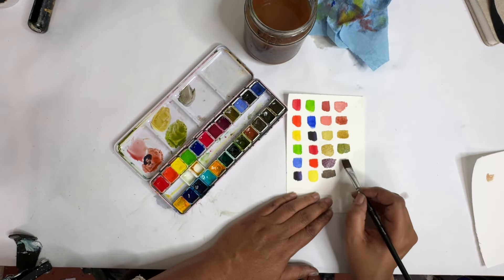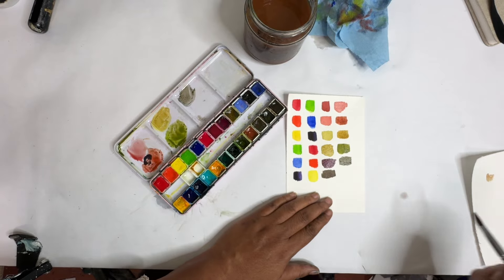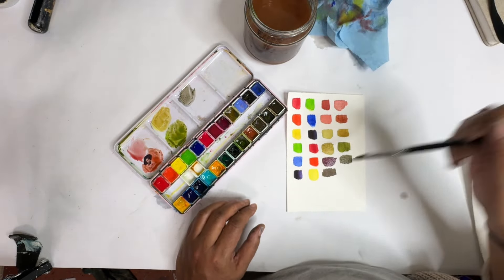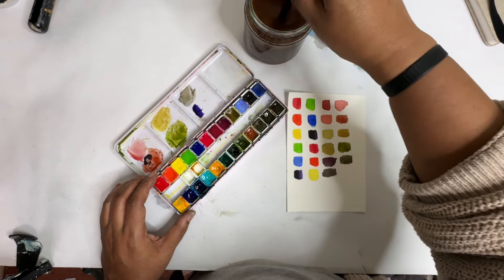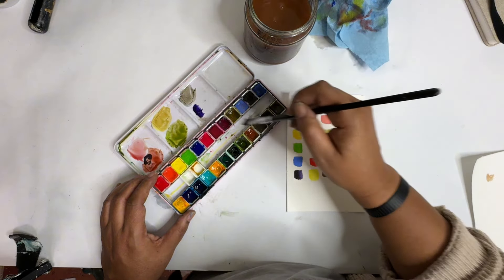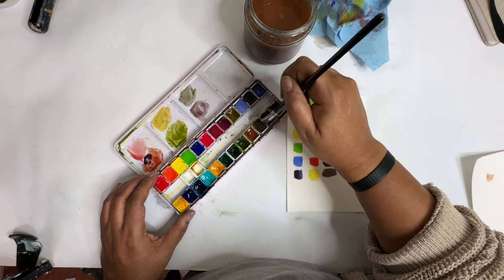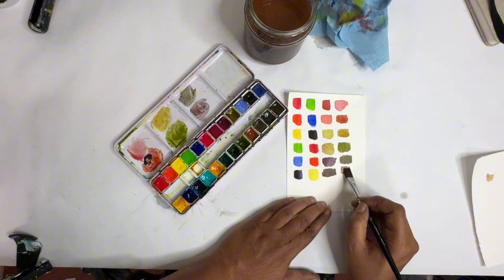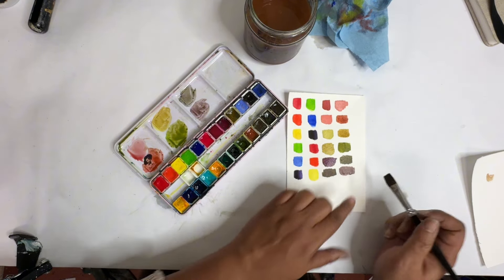I do like that purple though — that purple color there. I don't like this one so much; it's a good green, but maybe not quite what I want. Lastly, purple. You'll almost never, ever see me use this color because it's not my favorite. And there we have that purply brown color — which isn't too bad, actually.